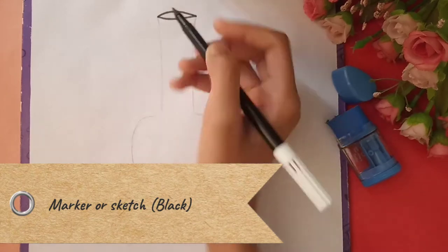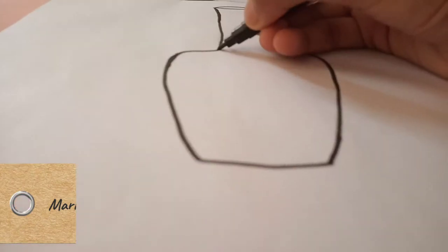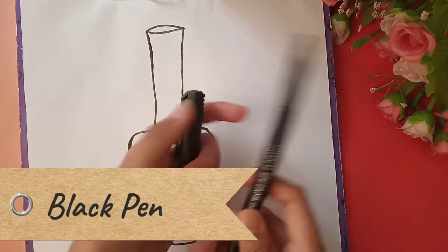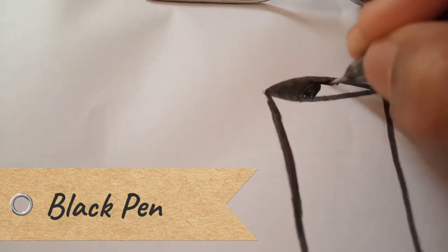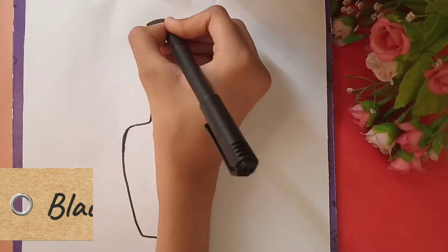As per the next step, we have to take a sketch pen and outline the whole pot. Now we have to take a black pen — you can take any company — and colour the hole in the pot.